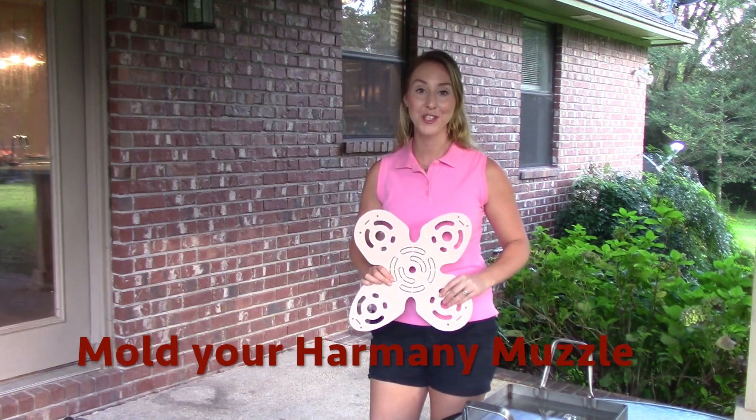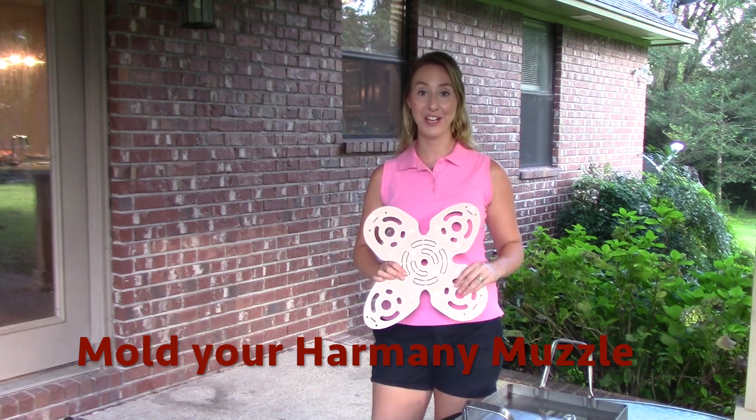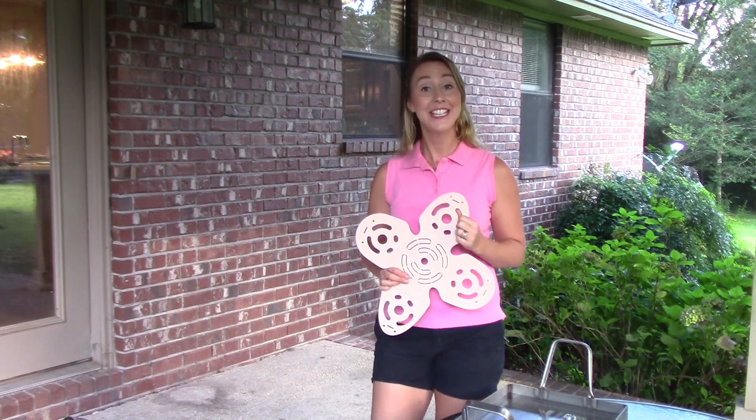Congratulations on your Harmony Muzzle purchase! Your horse is on his way to becoming happier and healthier. Today I'm going to show you how you can mold your Harmony Muzzle using something that we probably all have — it's a hair dryer.